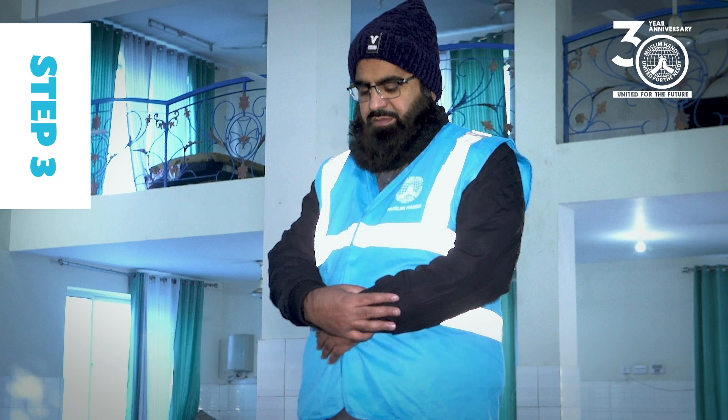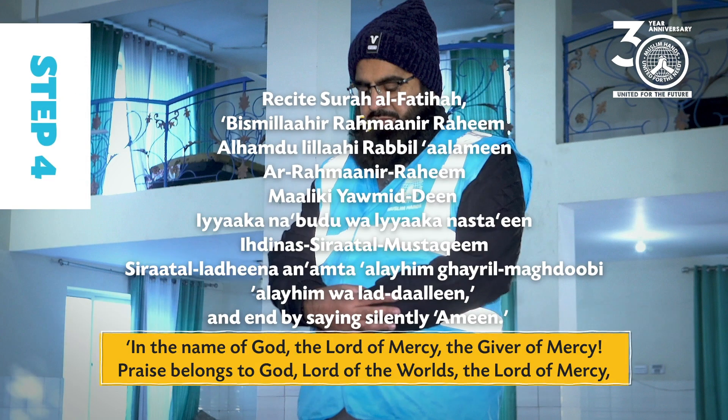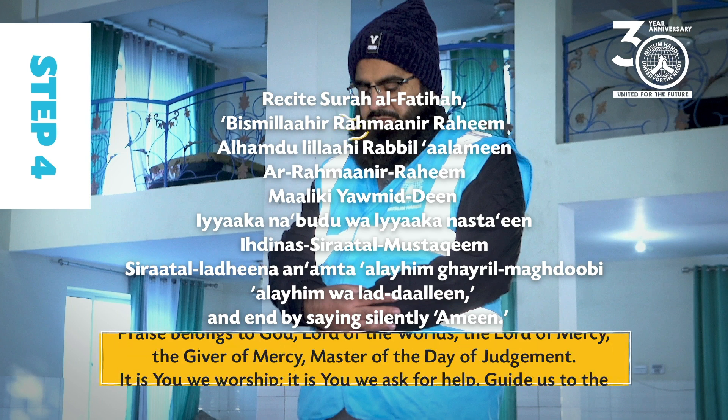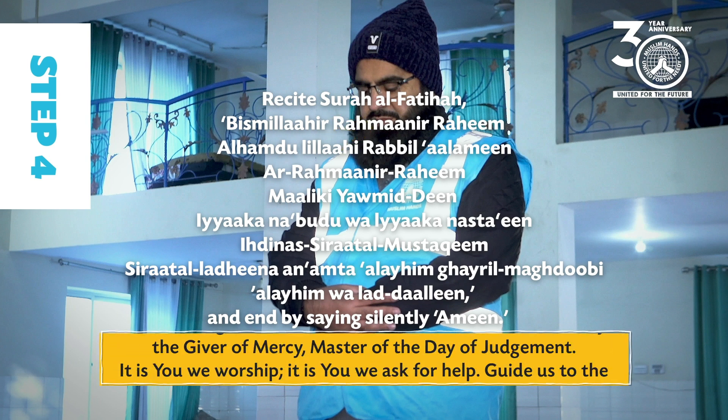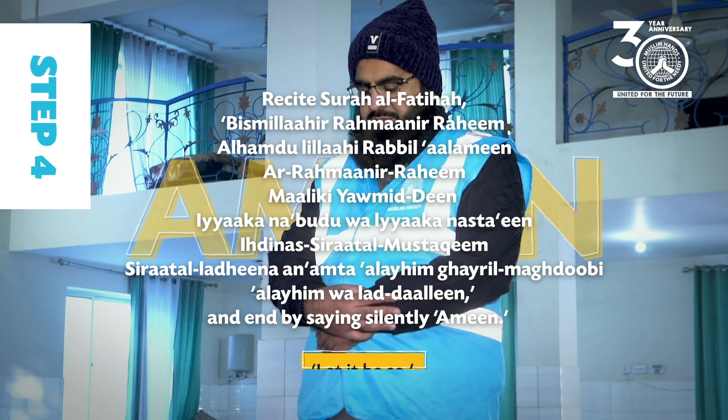Step 4: Recite Surah Al-Fatiha: Bismillah ir-rahman ir-raheem. Alhamdu lillahi rabb il-'alameen. Ar-rahman ir-raheem. Maliki yawm id-deen. Iyyaka na'budu wa iyyaka nasta'een. Ihdina s-sirata l-mustaqeem. Sirata l-ladhina an'amta 'alayhim, ghayri l-maghdubi 'alayhim wa la d-daalleen. End by saying silently: Aameen.